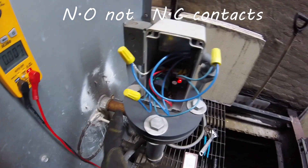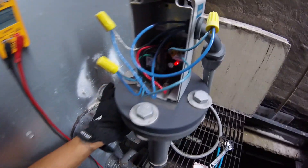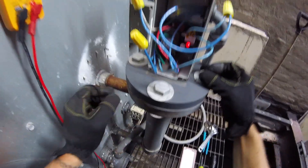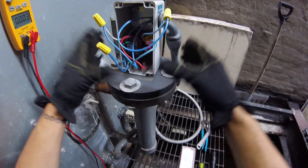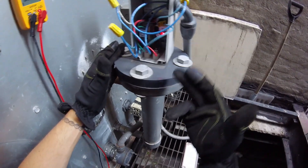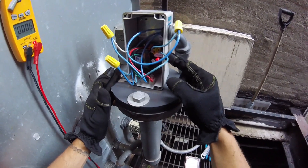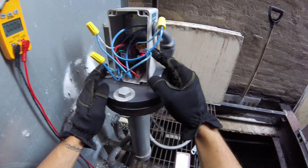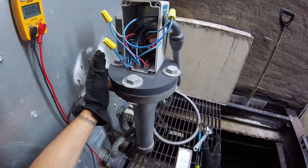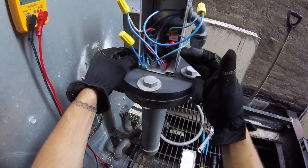Since we have a red light and nothing is filling, I'm going to trick this sensor into giving us water. I'm going to undo these four bolts and pull out the sensor so it's not reading any water. If it doesn't read any water, the contacts in here should change and tell us we need water. That's going to send power to our solenoid and open up the automatic water valve.